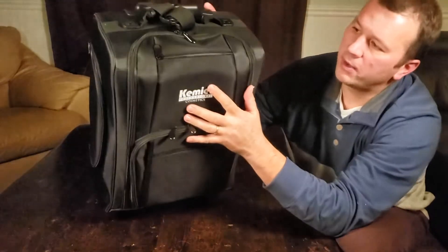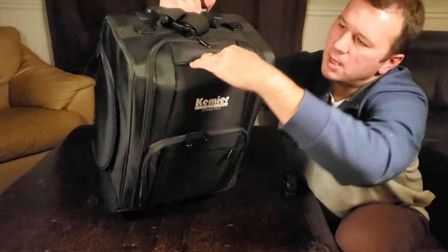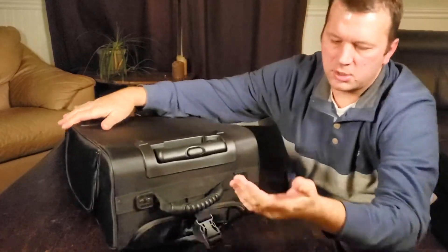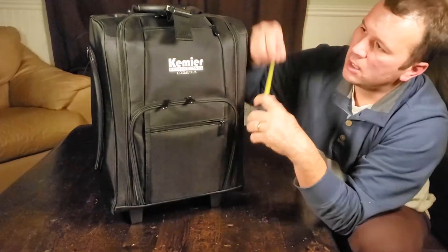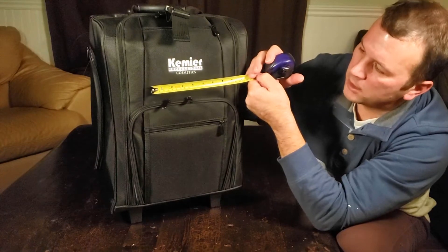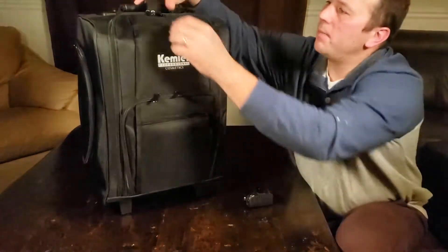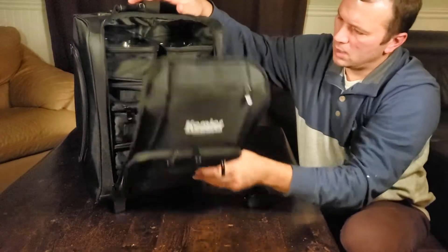Moving to the very top, there's a small pouch you can open up. It doesn't go in that far — I can stick my hand in up to about here, so that pocket goes down to the top of this section. You're looking at about six inches deep by six and a half inches wide for that one.